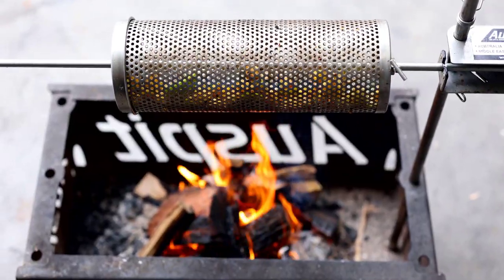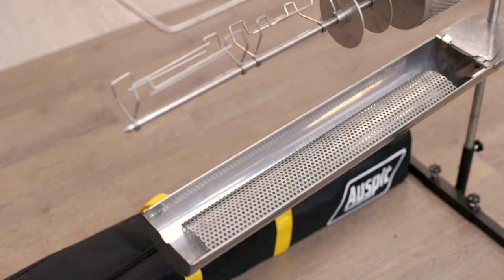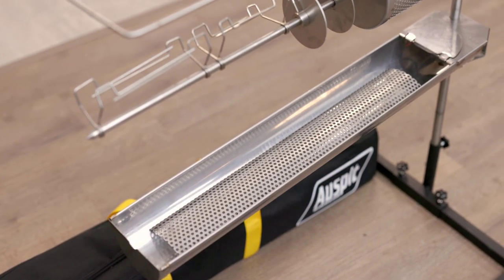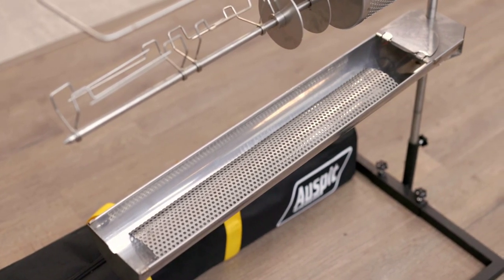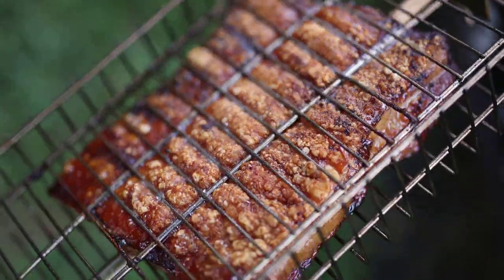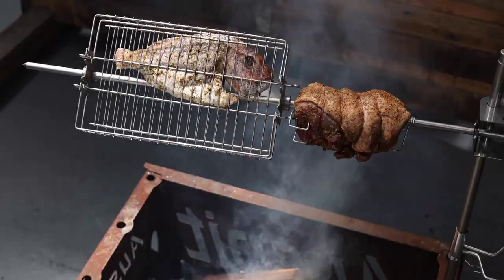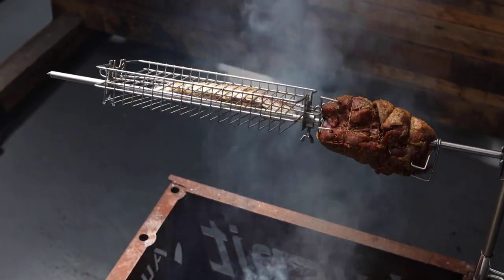Spit mate tumblers to cook veggies, fire trays to put your charcoal in when you don't have a fire pit and cannot have an open fire on the ground, and baskets to cook pork belly, chicken wings, steaks, ribs, fish and so much more.